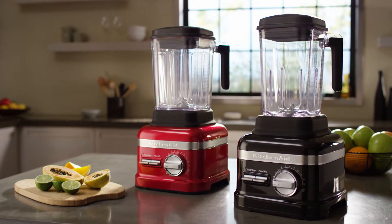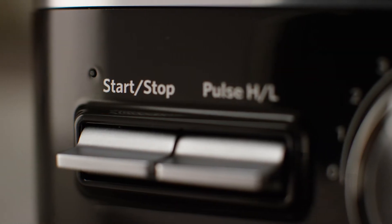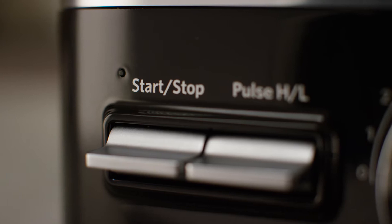Troubleshooting your KitchenAid ProLine Blender. While blending, if the status indicator light flashes orange, the blender is in error mode.